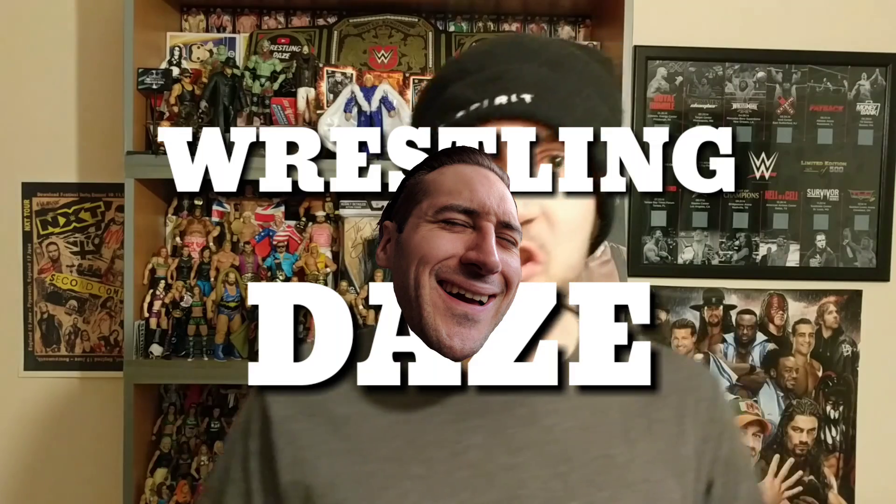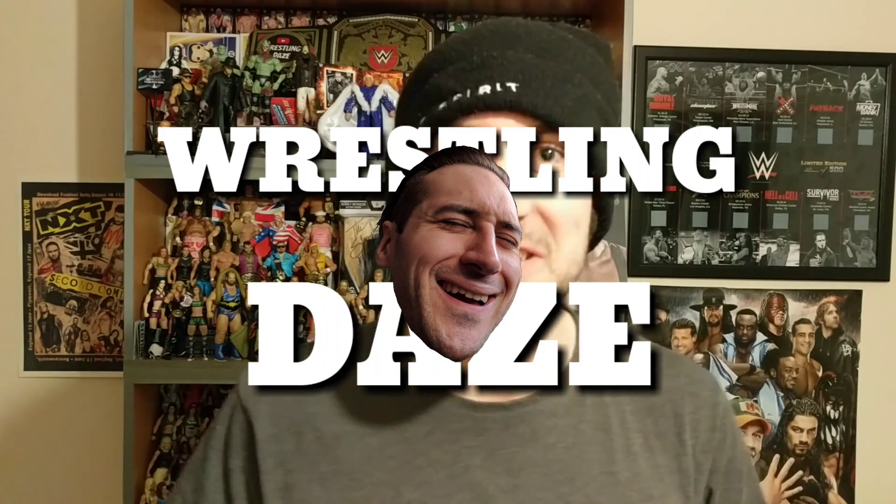Hey guys, welcome to Wrestling Daze and welcome to this look back at Elite Series 3 and Elite Series 4. We have already done a video on Elite Series 1 and Elite Series 2, so check the description below so you don't miss out on that. It was quite interesting to look at those very first Elite figures because we never had a John Cena, which personally really surprised me. In this video we're going to look at Elite Series 3 and 4 — will John Cena finally join the party?